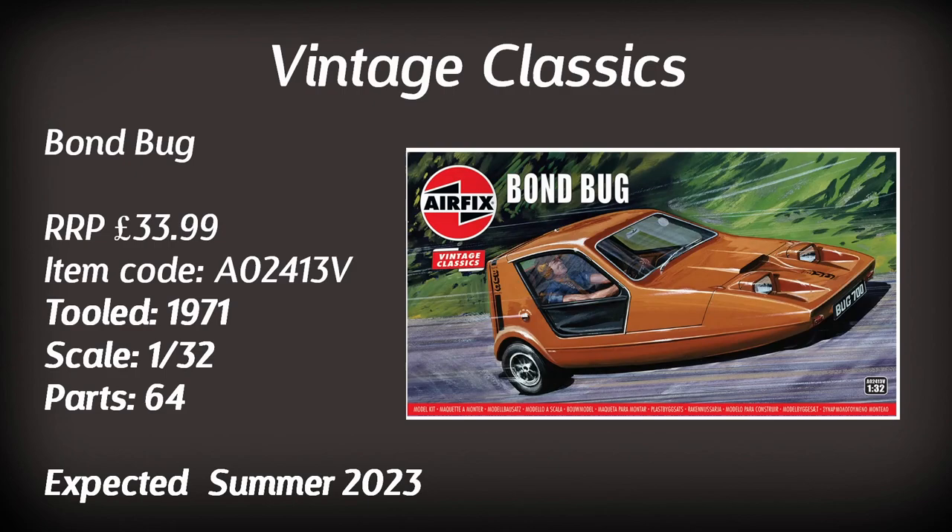One a lot of people have been waiting for is the Bond Bug — a 1:32 kit originally tooled in 1971, retailing for £34, considerably less than recent second-hand market prices. It consists of 64 parts, and I'm informed that the clear parts are brand new tooled parts — they lost the originals or they weren't serviceable, so they had to redesign them. Get your pre-order in, as it's due in summer.